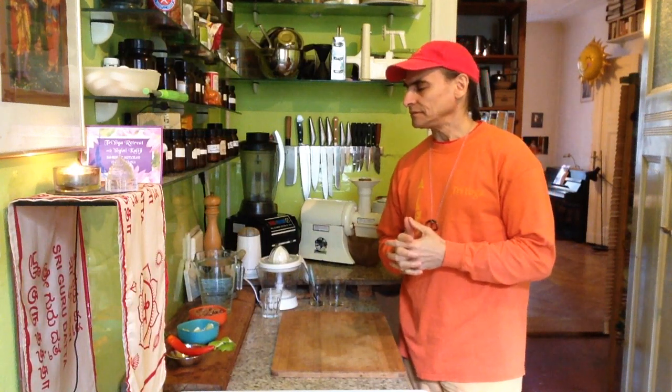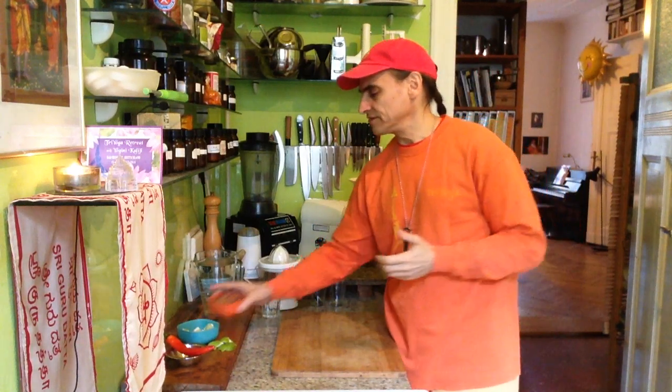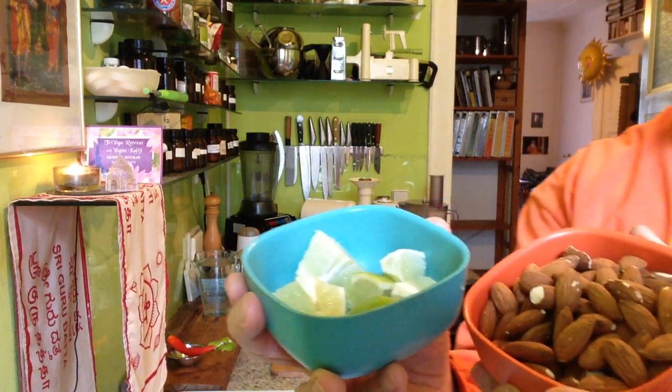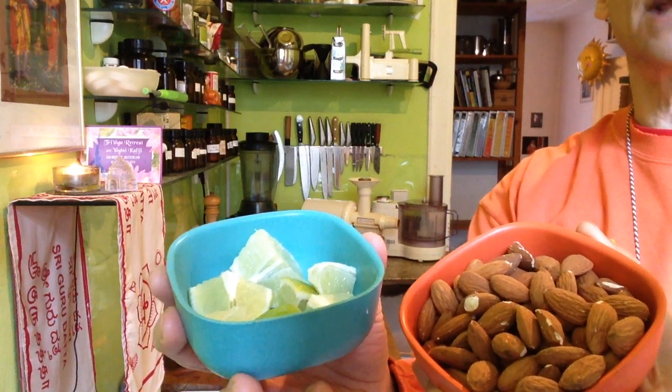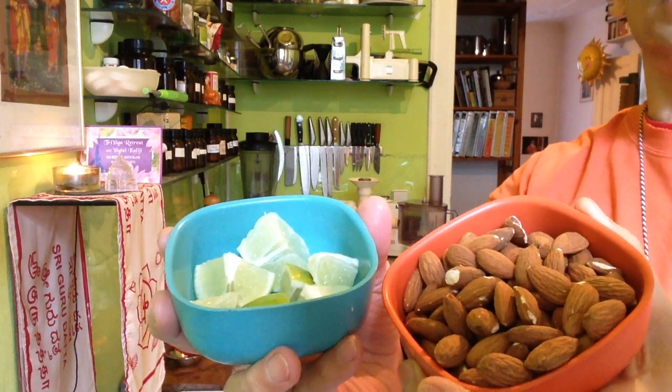Maybe two years ago, I don't know. It was a very simple one. But it's amazing. The flavor of almonds and lime — this is really something, it's an intuition. It came to me all of a sudden and I wanted to have this flavor, and I tried it and was amazed.